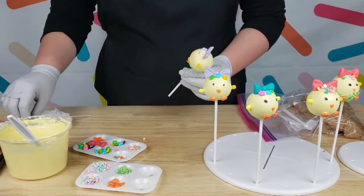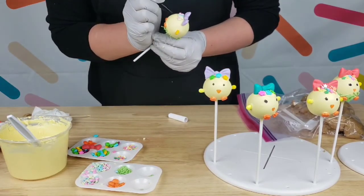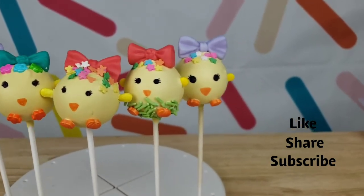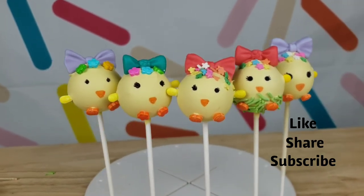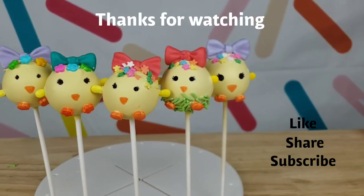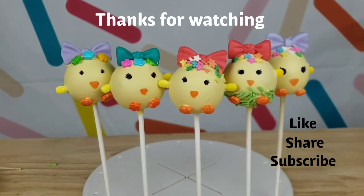Next, I'm going to do the eyes and the beak and we're done. And here you have these cute little baby chick cake pops inspired by Easter. I hope you guys enjoyed this video and learned many tips that I gave you here — give it a try! Make sure to like, share, and subscribe, and have a happy baking everyone — bye!